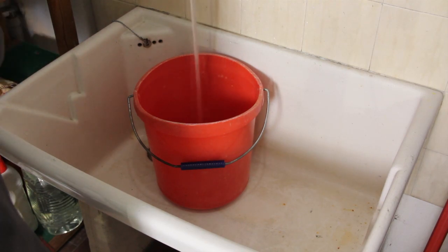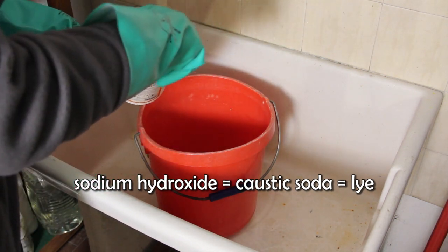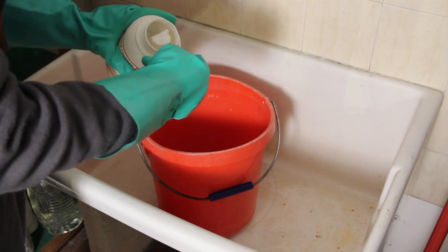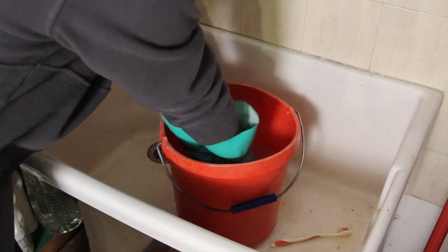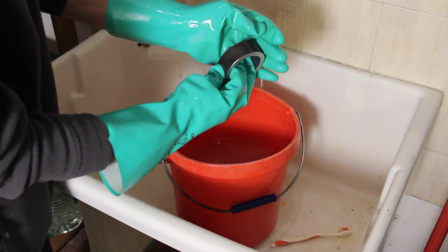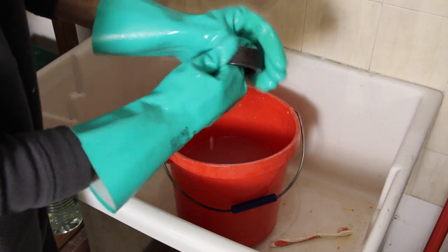A final wash in a solution of sodium hydroxide and water is helpful to remove any oily residue — just a tablespoon of lye in half a bucket of water is good enough. Remember, sodium hydroxide has a quite exothermic reaction when dissolving in water, so pour it slowly into plenty of water. Dishwashing gloves are fine, and goggles are a must, because a drop of sodium hydroxide solution in the eyes may cause blindness. After this final wash, the part must be rinsed very well before moving to the next step.